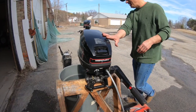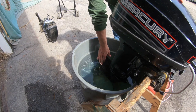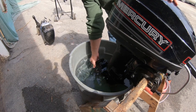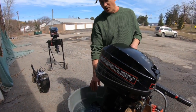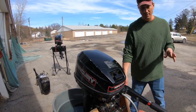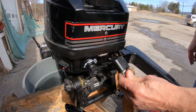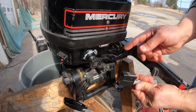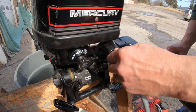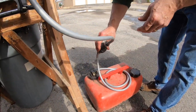We're getting ready to start the engine. We've got it in a barrel full of water, making sure the cavitation plate — the anti-cavitation plate — is submerged, because our water intake is under the water. You should always have the engine in water before starting it; never run the engine out of the water. We've got our gas hooked up — this little latch faces the larger of the two prongs — hook it up, then come to the primer bulb and make sure it's firm.